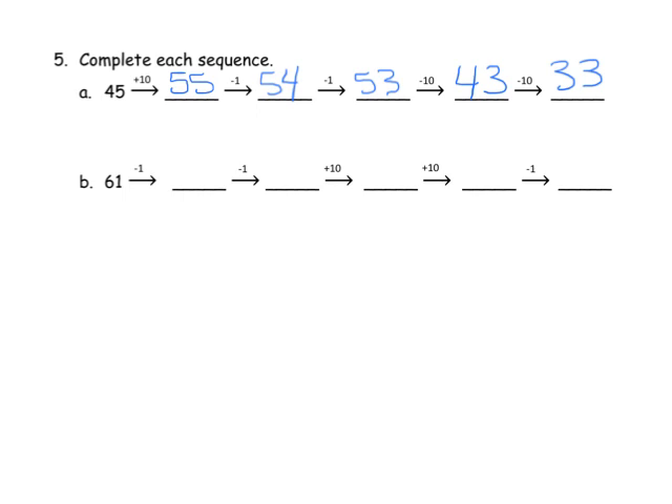Let's do one last quick example. 61 minus 1 is 60. Minus 1 is 59. Plus 10 is 69. Plus 10 is 79. And minus 1 is 78.